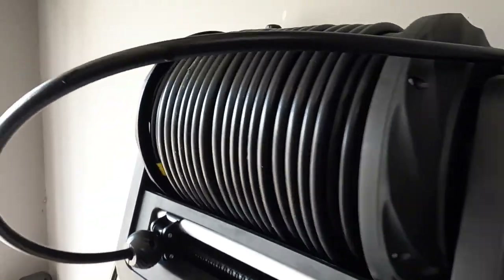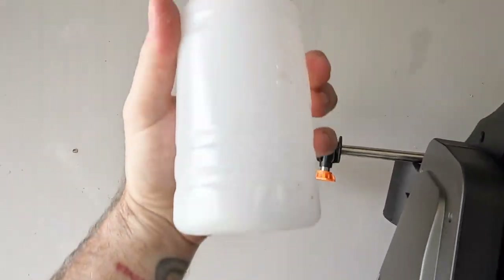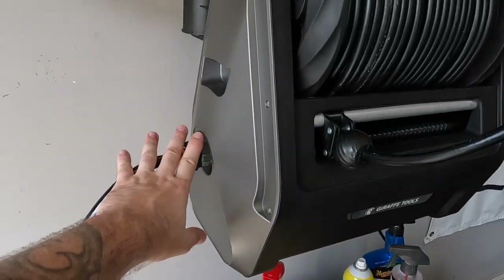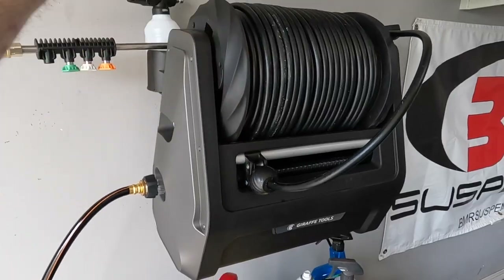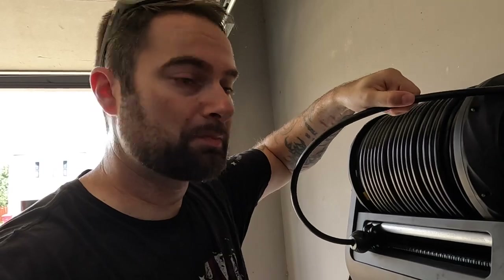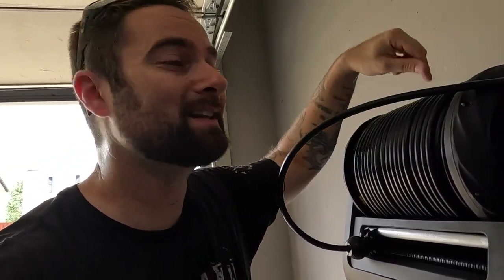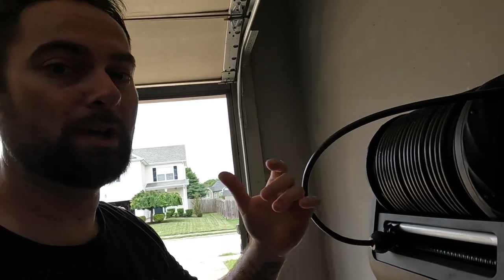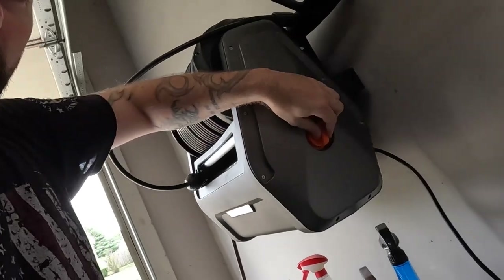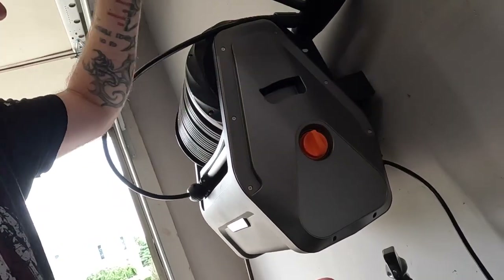There's a little spot back here where you can hang things, and they also give you this little foam cannon with its own placeholder so it's up and out of the way and neat. They give you everything you absolutely need to hang this thing on the wall and get running. What I think is really cool is they give you 100 feet of this nice thick hose — 100 feet! I could take this thing across my entire yard. You just pull out on it and it locks in place, and when you're done you give it a tug and it retracts on its own.